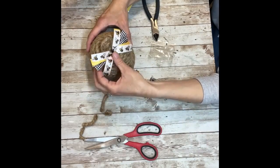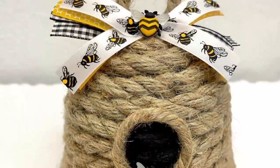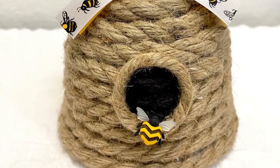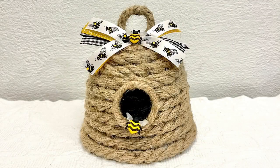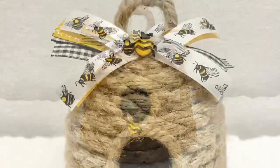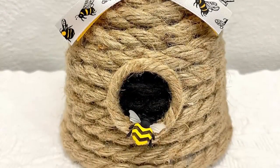How absolutely adorable is this? I love the way this turned out. It's almost as good as my other ones — there'll be a picture of those at the very end of this video. Super easy and really inexpensive. I hope this inspired you to make one. Thank you so much for watching, and please, as always, don't forget to spread the chaos!